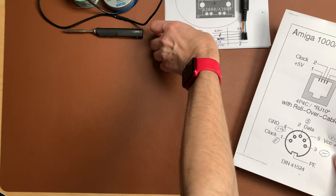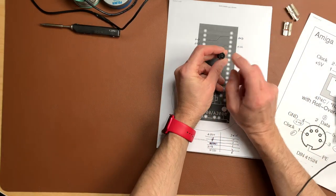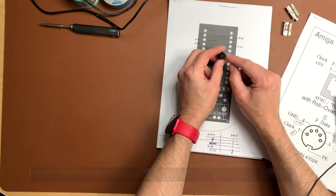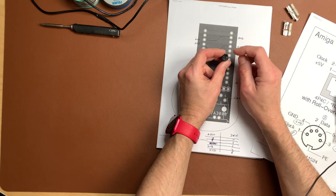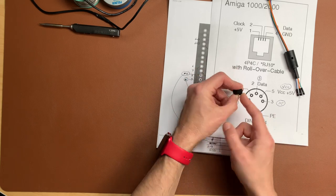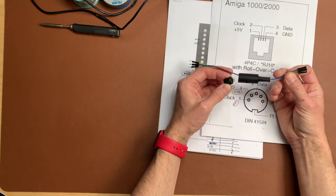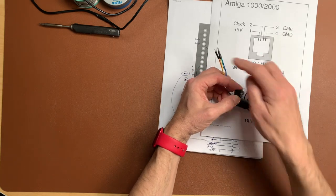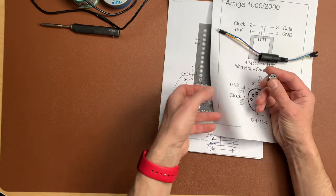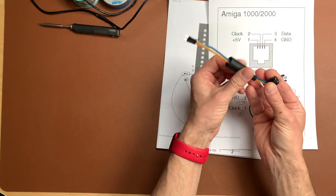Let's build this adapter to connect the keyboard. We need an adapter that takes the Amiga keyboard plug on one side, which is a five-pin DIN connector. I only had an eight-pin, so I cut off some pins and bent pin three because it's not used. We'll use simple Dupont cables - cut these off, solder them, and plug them into the Arduino.